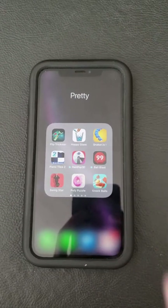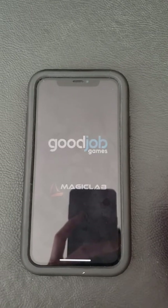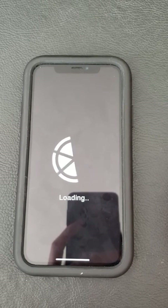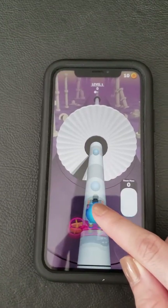Hi guys, today I'm gonna play Paint Pop 3D. While it loads, how about liking the video and following or subscribing, so I know you guys are enjoying this and I can continue doing the videos. Okay, how to paint.